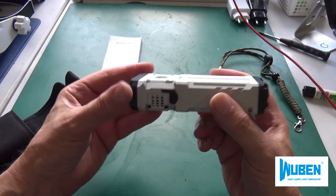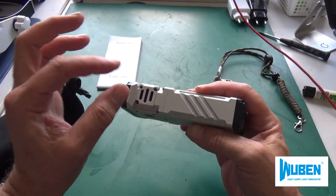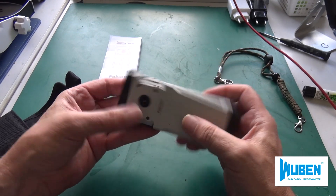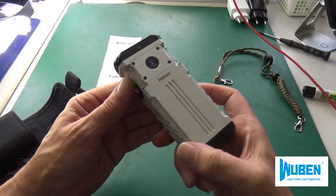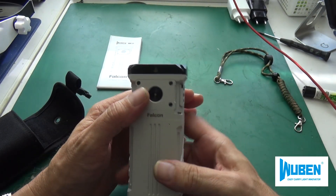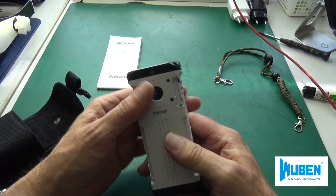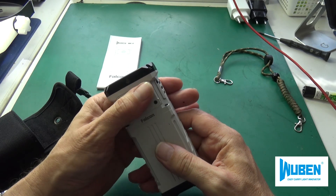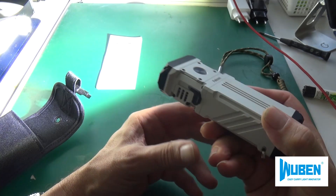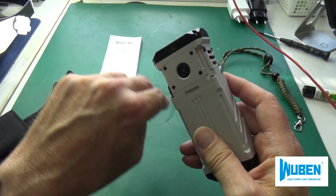Here inside is a fan — a small ventilator. It draws air in and blows it out again to dissipate the heat. When you switch the lamp to turbo mode, the fan comes on relatively quickly. It is heat-controlled. Already you can feel the lamp getting warmer and warmer — now with all that energy, you can hear the fan running, and warm air is coming out.